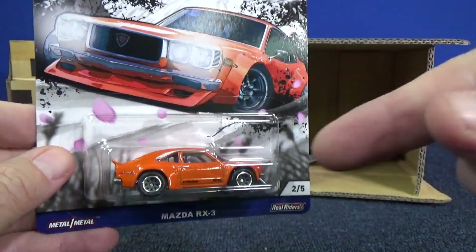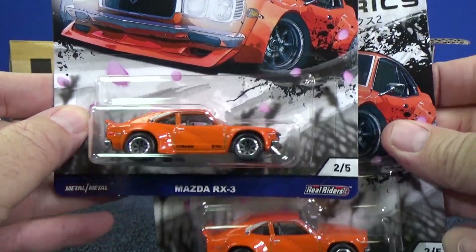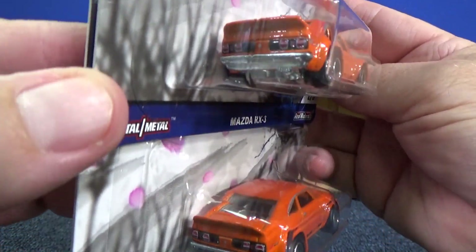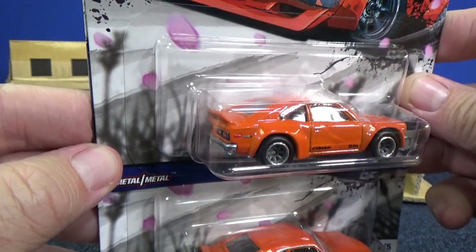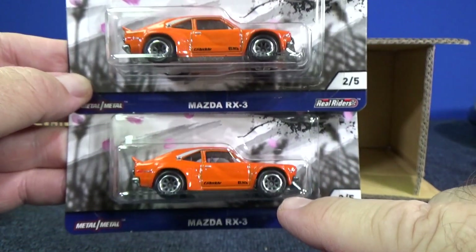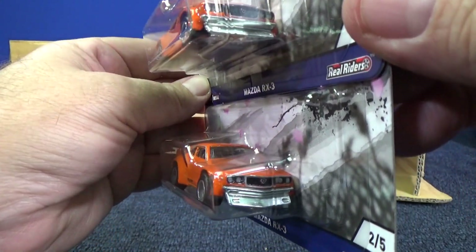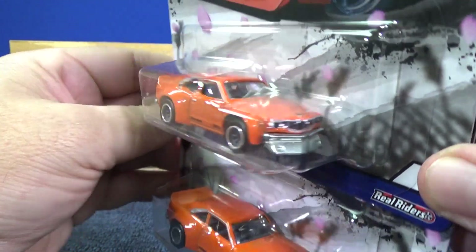Mazda RX3. This might be only the second time it was released — don't quote me on that, it was in the first set too. There are your tail light decorations. Got more meat on the tires for this one, and details on the grill.